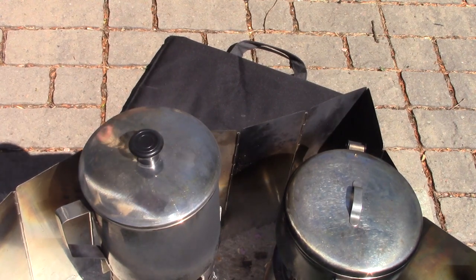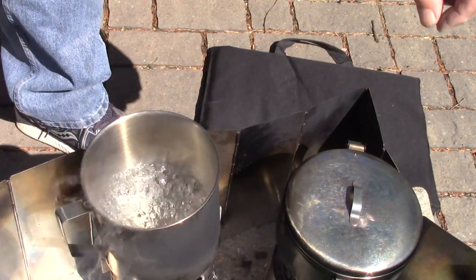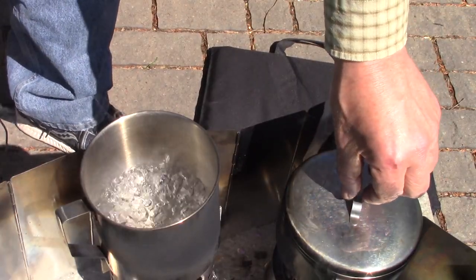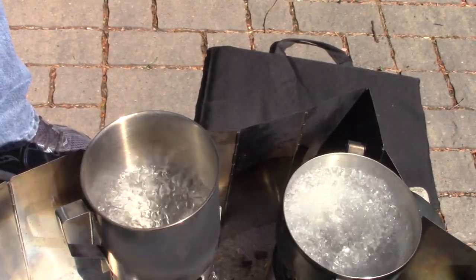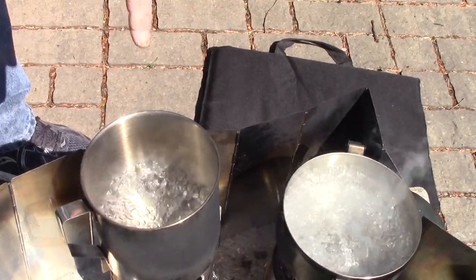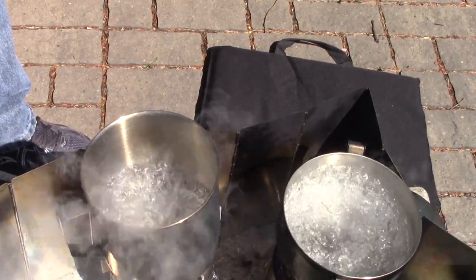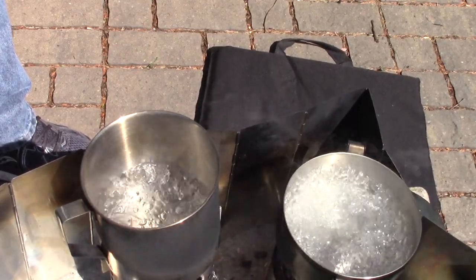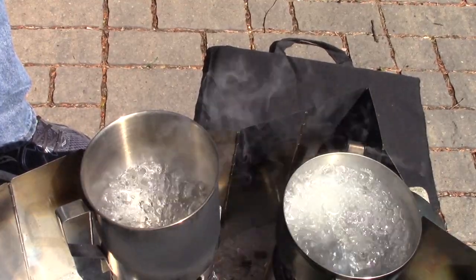I was caught a little off guard — before I even had a chance to really get ready, I checked and the IKEA water was boiling hard right around two minutes, and just behind it, probably closer to two and a half minutes, was the Lixada wood gas stove. Very close in comparison but the IKEA had it beat by at least 30 seconds, maybe even a minute. I'm going to take the water off and now we're just going to wait and see how long it takes for these to burn down to ash.